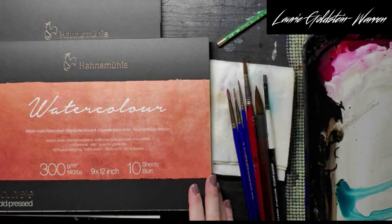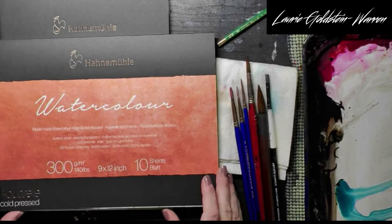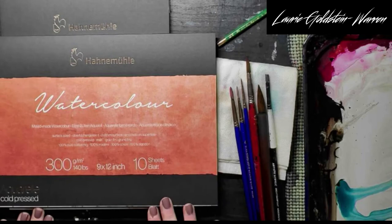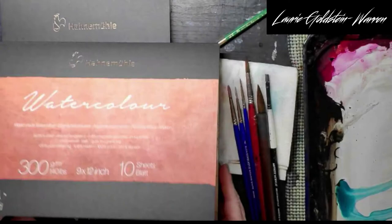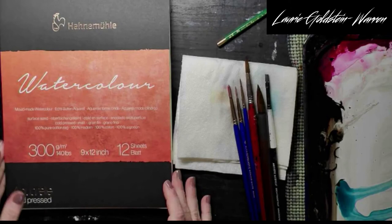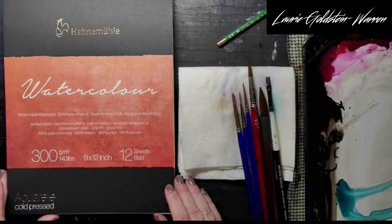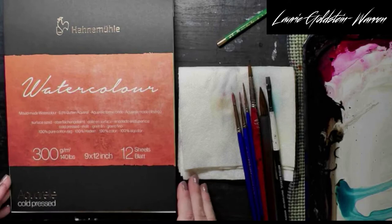Hi everyone. Today I'm going to talk about what I look for when I try a new paper. Carol Boss from Hahnemühle — I'm going to probably say this wrong — it's a German made paper, but it's sold here in the US out of Illinois and Carol is a marketing person for the company. So she sent me a block, which you see here — I think it says 10 sheets — and then she sent me this open watercolor pad, which has 12 sheets. This is 140 pound, nine by 12 sample sheets, cold press. And I'm going to show you what I do when I'm trying out new papers.